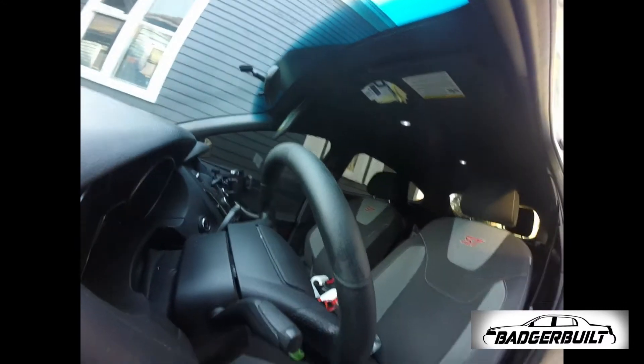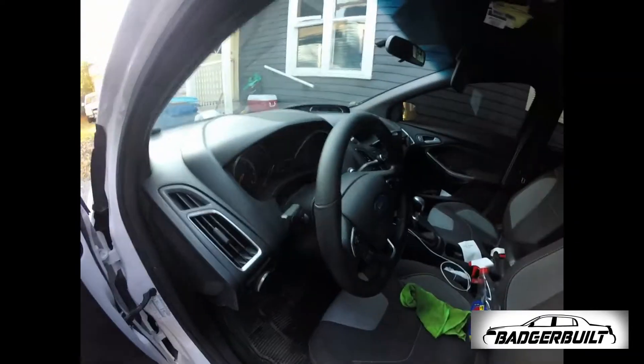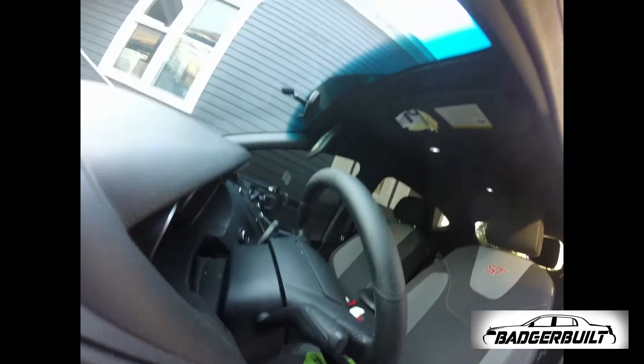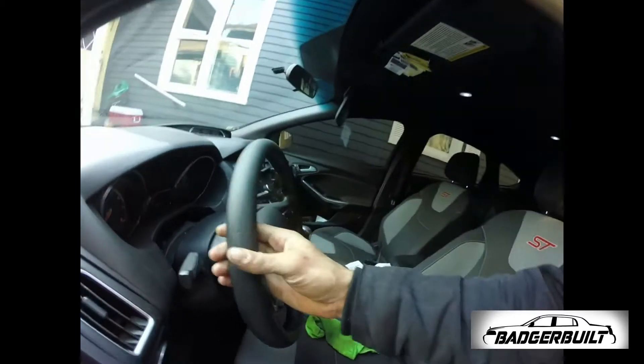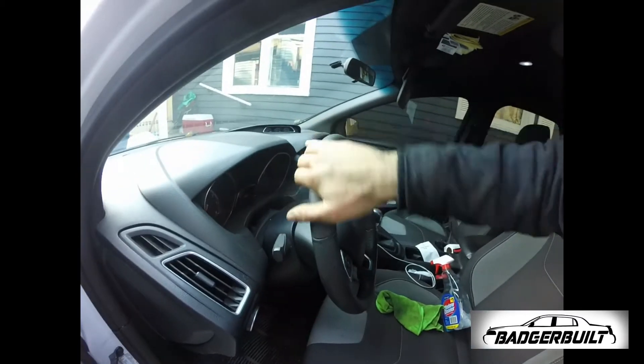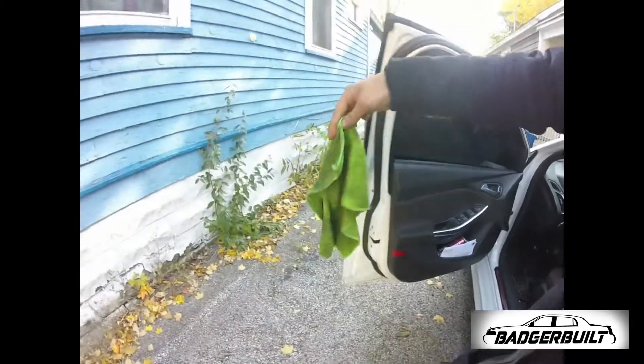Well, obviously it's still pretty worn, but it doesn't look like there's a bunch of stuff on it anymore. Even though you can see how worn the steering wheel is, at least I don't feel like my hand's touching somebody else's grossness. Look at how dirty this freaking rag is.